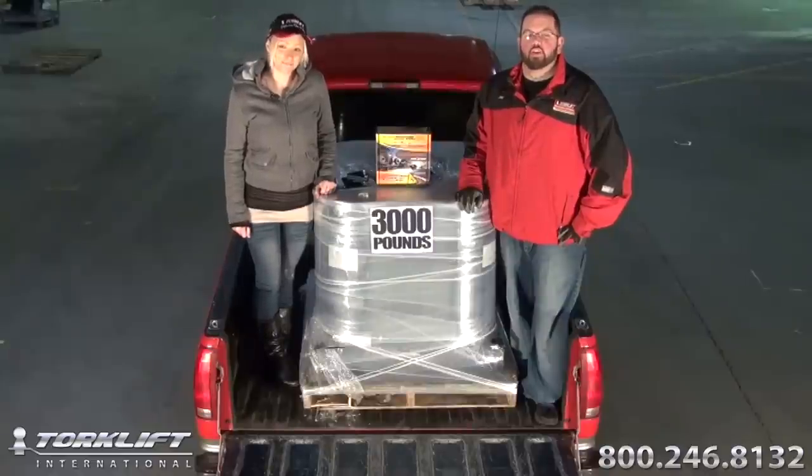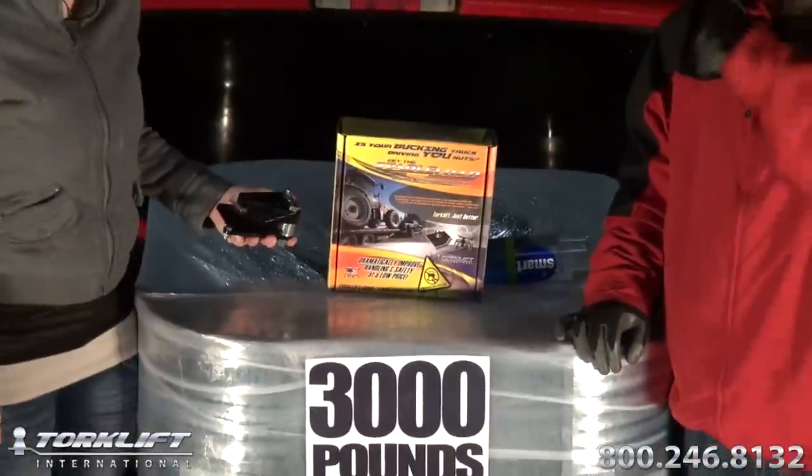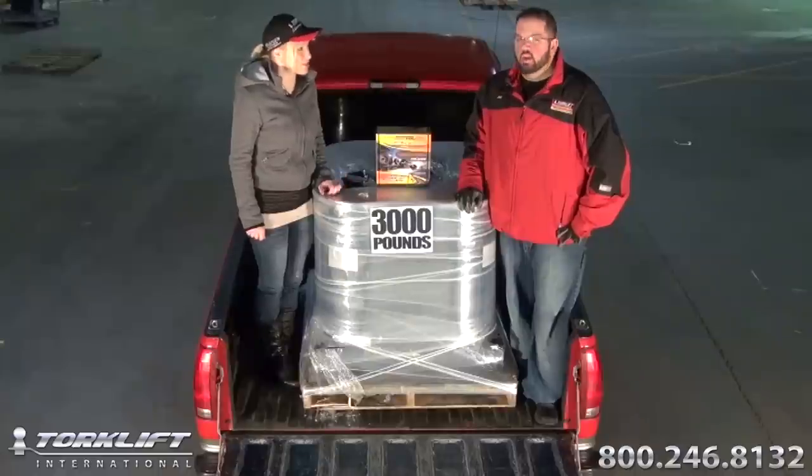Hey, it's Candace again and Joel with Torque Lift International. Today we're here to talk to you about the lowest cost, most effective suspension upgrade available: the Quick Disconnect Stable Load. Joel, why is this such an effective suspension upgrade?